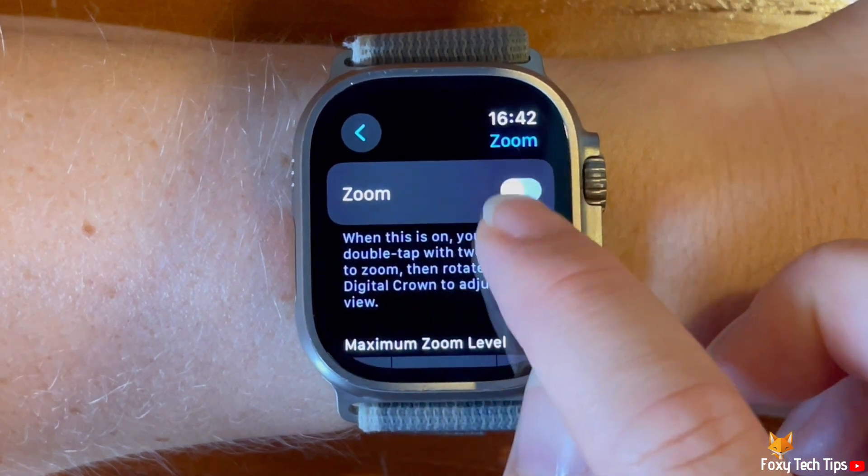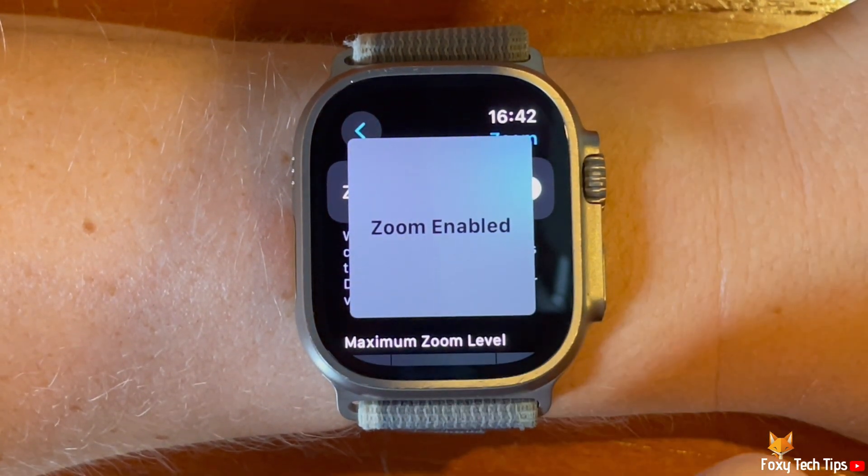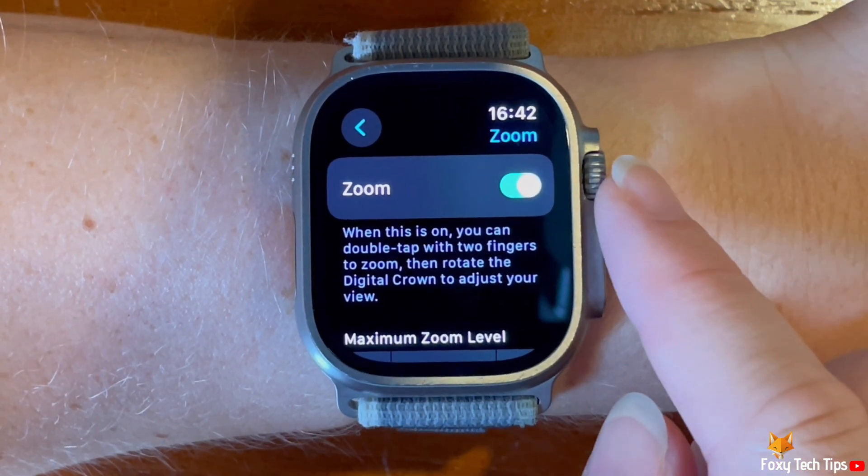Now tap the toggle to the right of Zoom to enable the setting. When the toggle is green, zoom is enabled, and when grey, it is not.